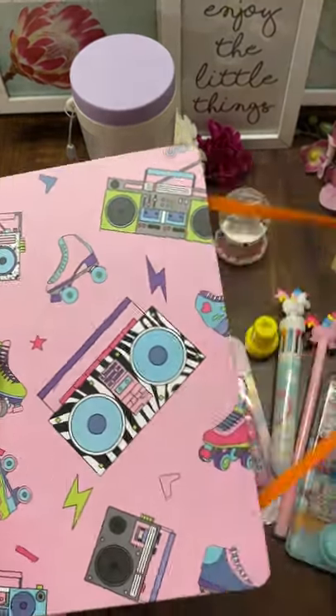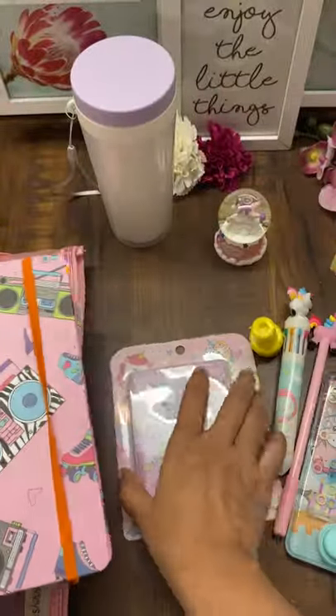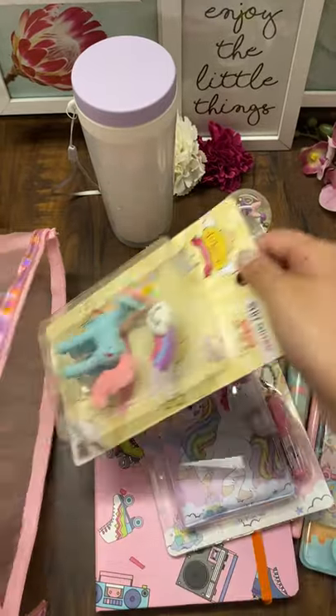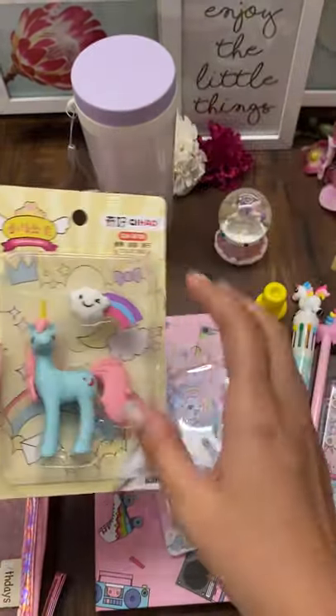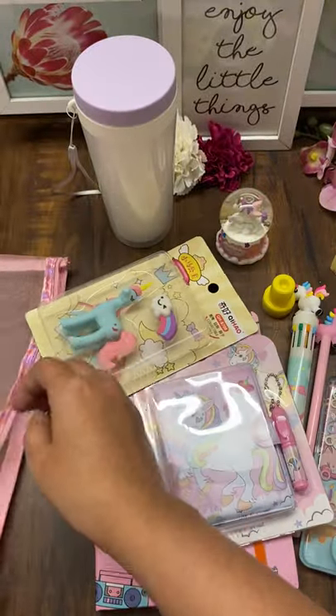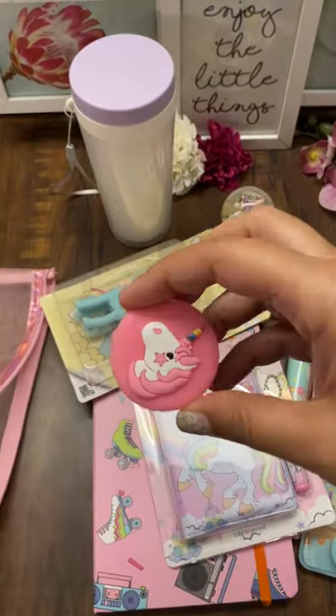Then this notebook — it comes with an eraser — the entire set comes in good packaging. And a socket.